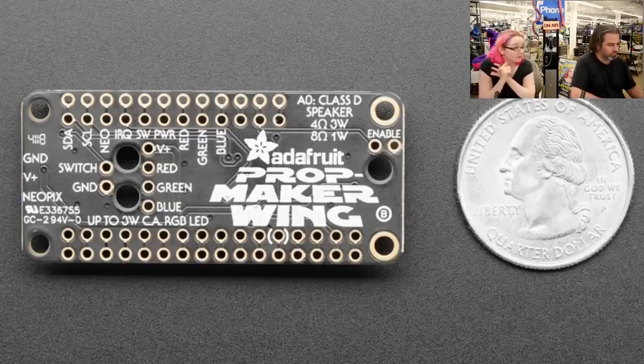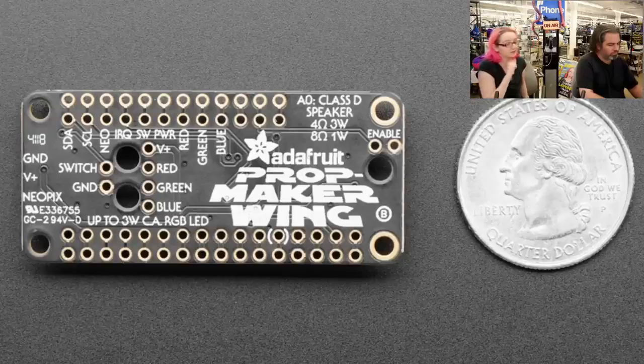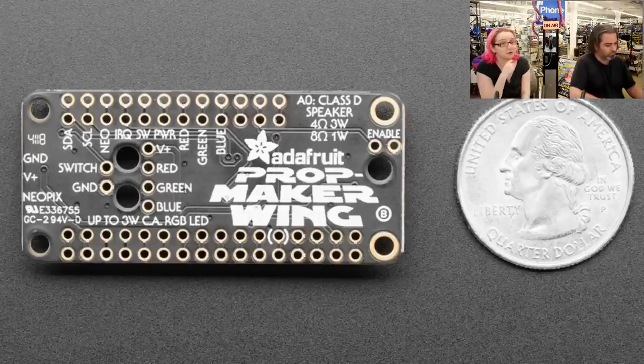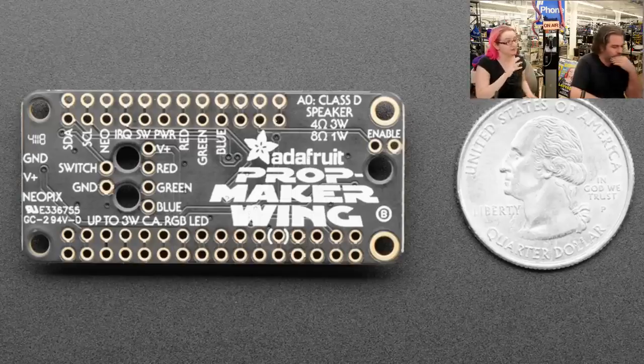You get an audio amplifier. If you're using the Feather M0 or M4, CircuitPython has great audio support — it's really easy to play audio files, and we even have polyphonic audio coming soon so you can have background and foreground sounds. This will drive an 8 ohm or 4 ohm speaker — 8 ohms are not super loud but good for small props, and 4 ohm speakers are super loud and will fill the room, though you need a big battery to drive them. It also comes with a triple-axis accelerometer — we use the LIS3DH. Some people ask why not a 9DOF sensor with acceleration, gyro, and magnetometer — the answer is a lot of props don't need it.